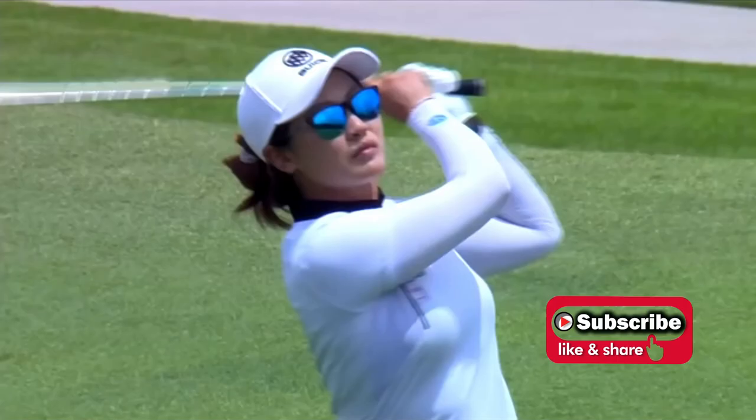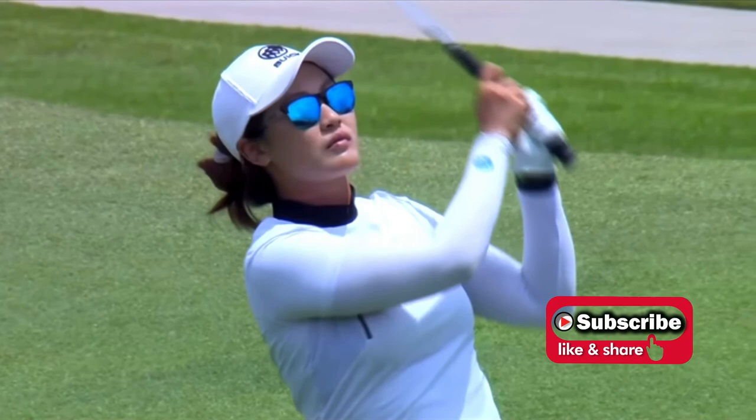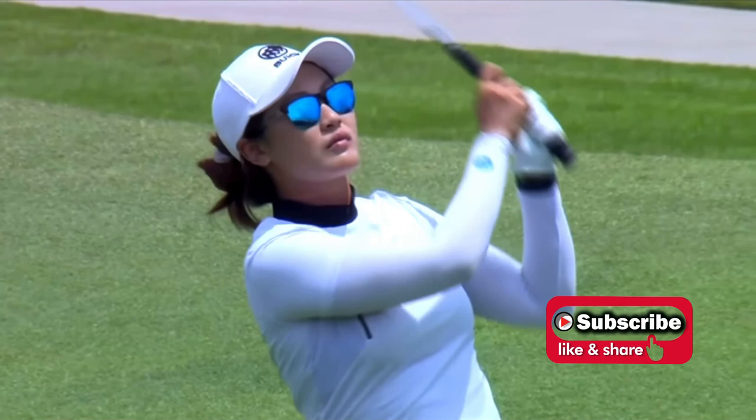Okay, well, that'll wrap it up for this video. Another amazing swing out there on the LPGA Tour — great ball striker, great technician. Thank you so much for watching, and we'll see you in the next video.